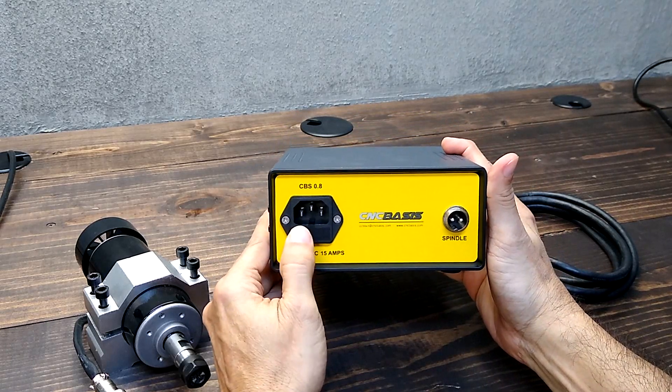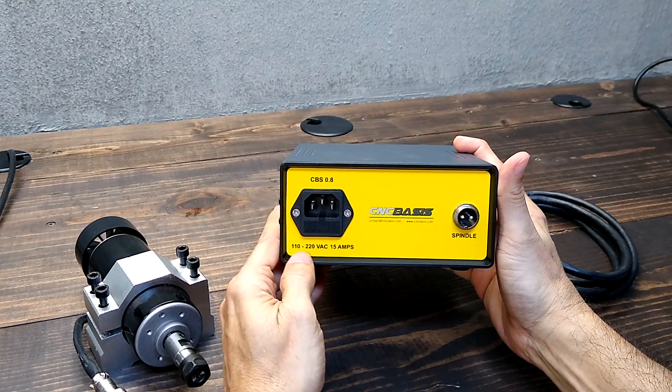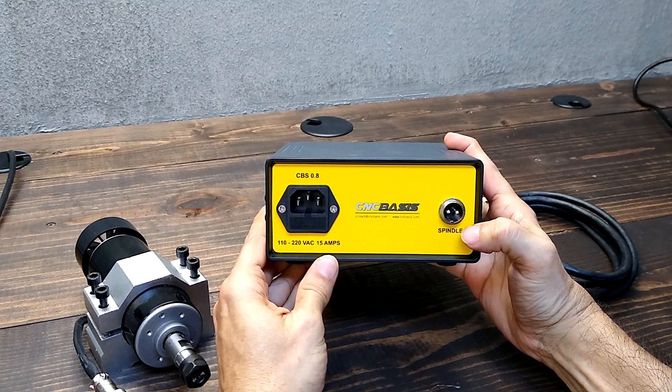In the back panel, we can find a 110-220 AC power input and spindle connection.